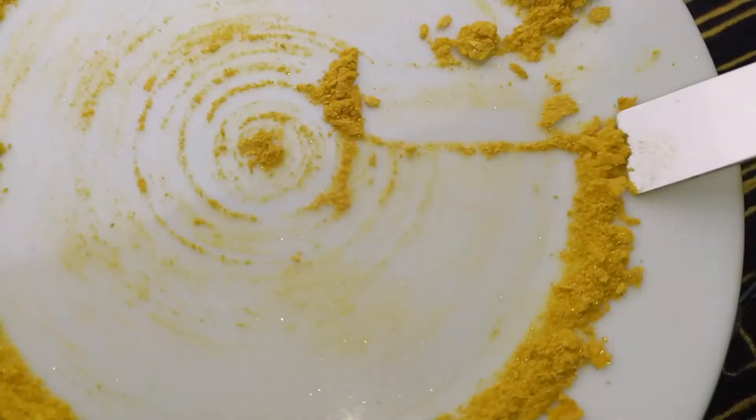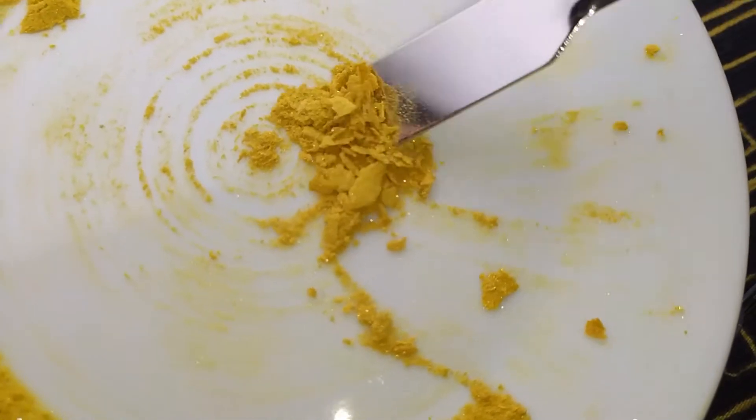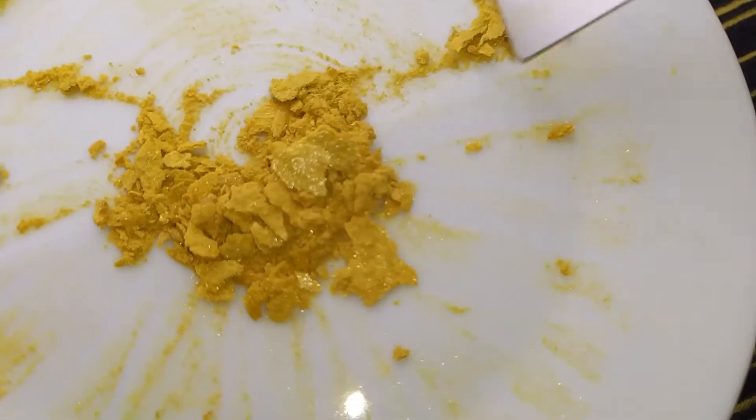Hello everyone. In today's video I want to show you how we can do recrystallization of harmaline alkaloids. Please be advised that this video is strictly for educational purposes and harm reduction, and not an instruction to actions.